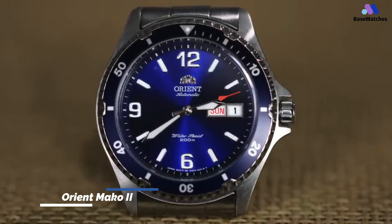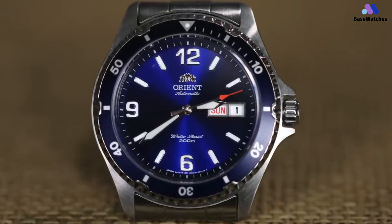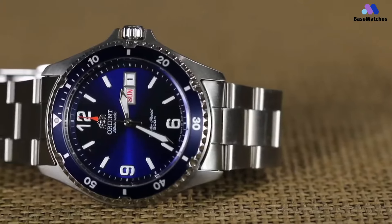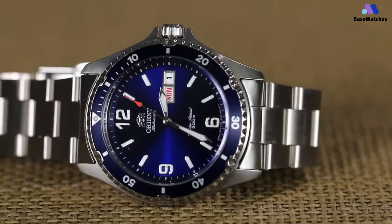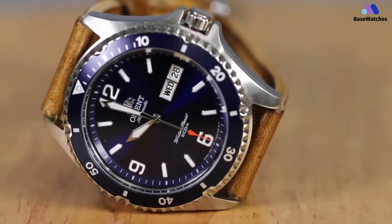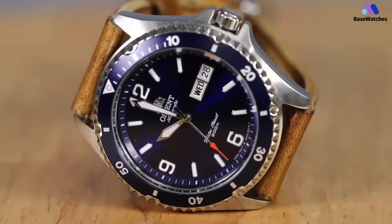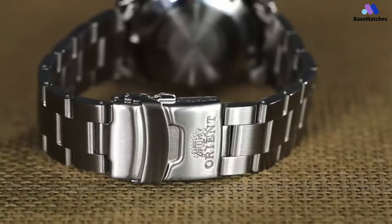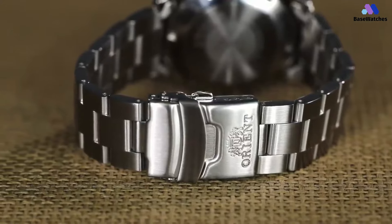First up is the Orient Mako. It has a similar bold design to the SKX007, but it offers a metallic blue dial option in addition to black. It also has numerals at the 6, 9, and 12 o'clock positions instead of the 007's thick dots. The date window is similarly high visibility, although there's a decorative divider between the day and date. In terms of overall look and feel, the Mako is slightly smaller than the 007, but only slightly — it's 41.5 millimeters in diameter and 13 millimeters thick.